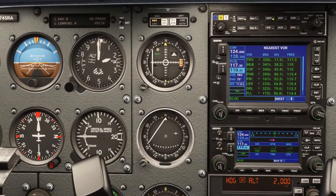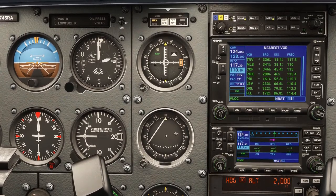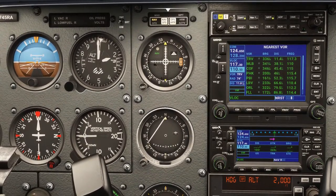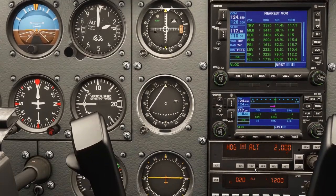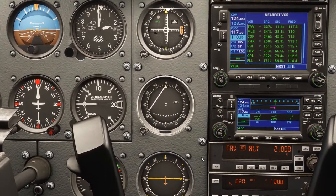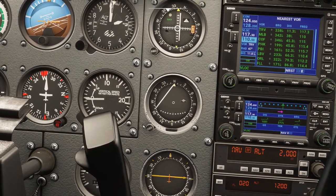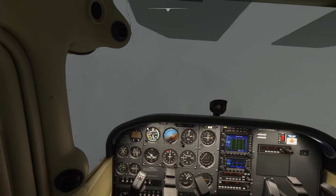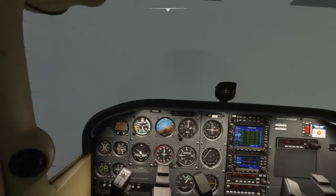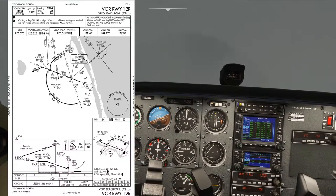It looks like about a 345 course inbound. On the autopilot I'll select nav mode — that will track us towards the VOR on that radial as we continue the briefing. That's going to take us nicely towards the VOR and we can watch it do that. Now we continue briefing.